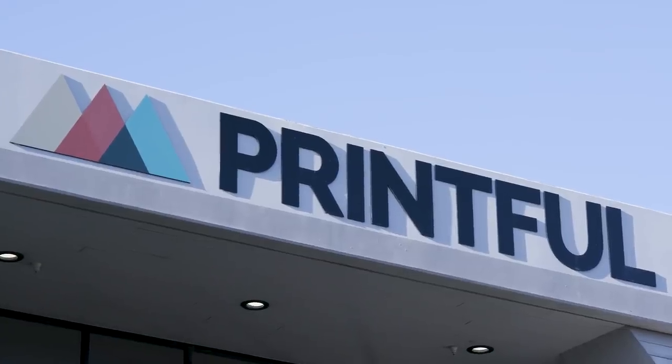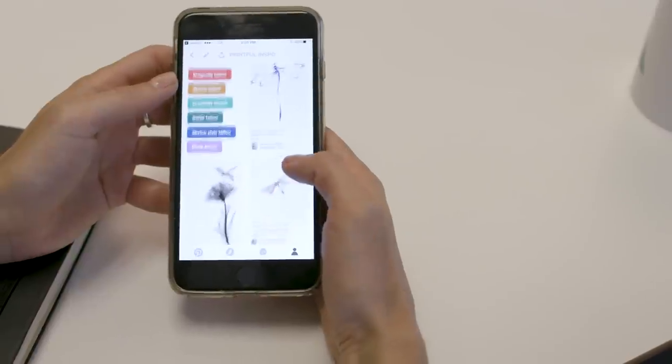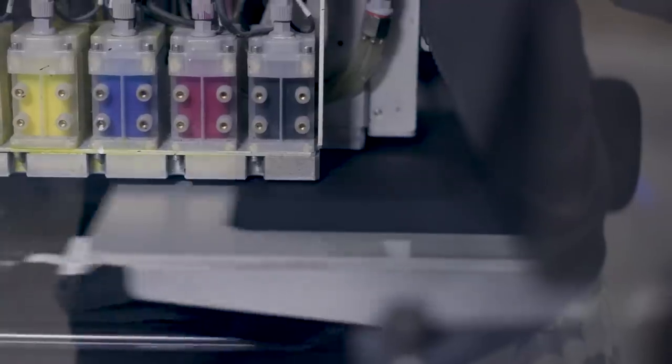I'm Summer from Bella Canvas and today's video is about how to create a t-shirt design from nothing. We've teamed up with Printful to show you the entire process from concept to design to printing the final result on a t-shirt. So we're here with Ed, he's the head designer of Printful, a print-on-demand drop shipping platform.